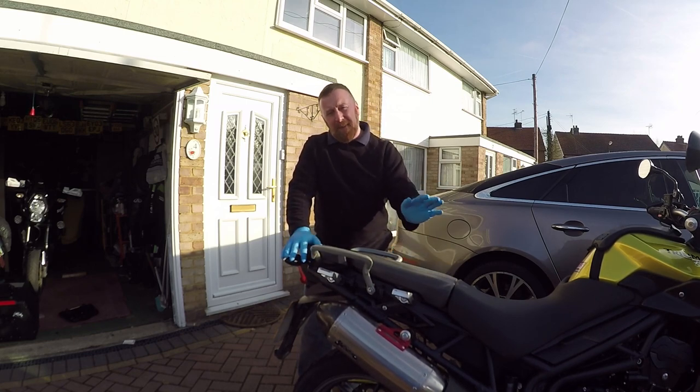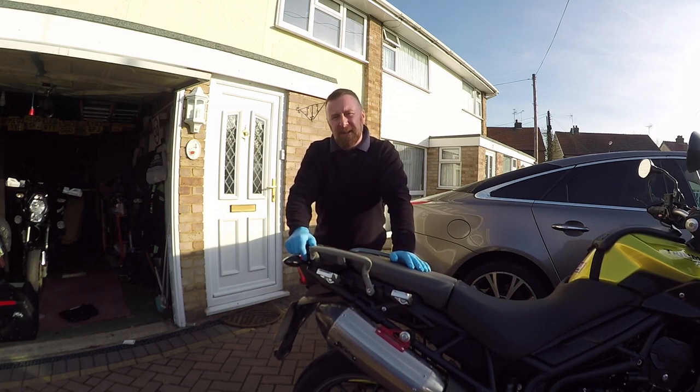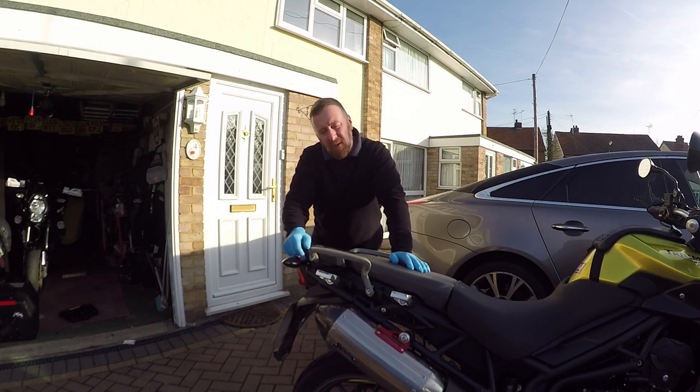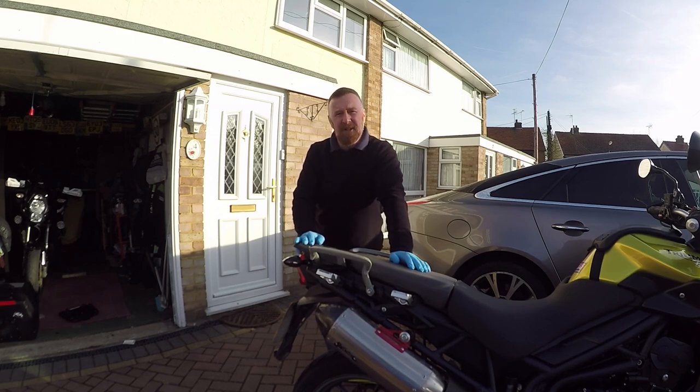Use a tank bag, use a backpack, but do not put a back box or panniers on a sports bike. I had this with a ZZR1400 — I've had a few ZZR14s. One with panniers on, and it didn't look too bad, but I just don't think you can go back box on them. What are your views? Anyway, let's quickly fit this — see what you think. It's relatively simple.